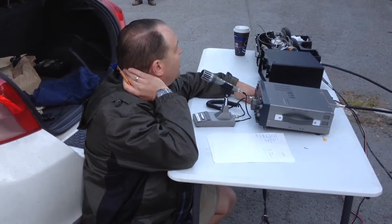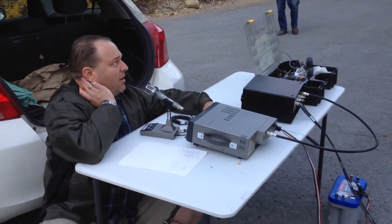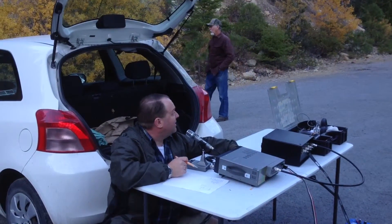The tree situation — it's kind of funny. We came out here at 6:30 in the morning and it was still pitch black. There was a full moon that was behind us.